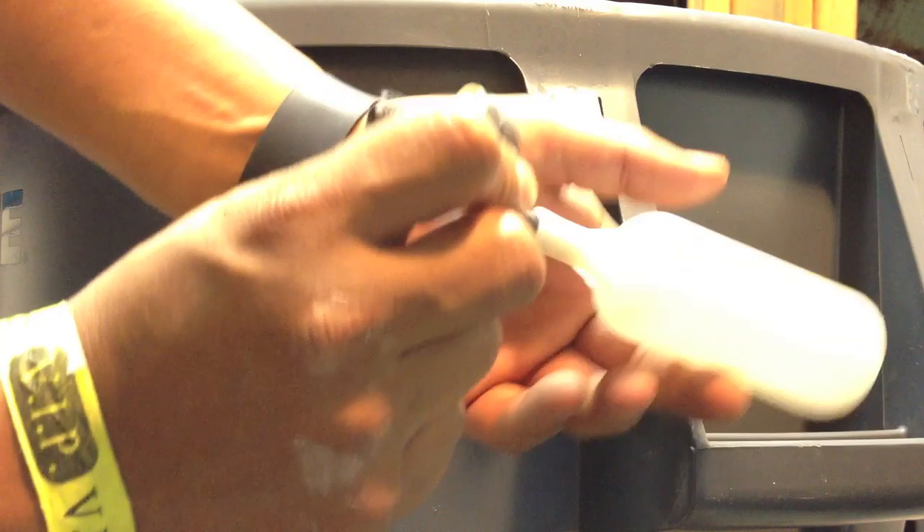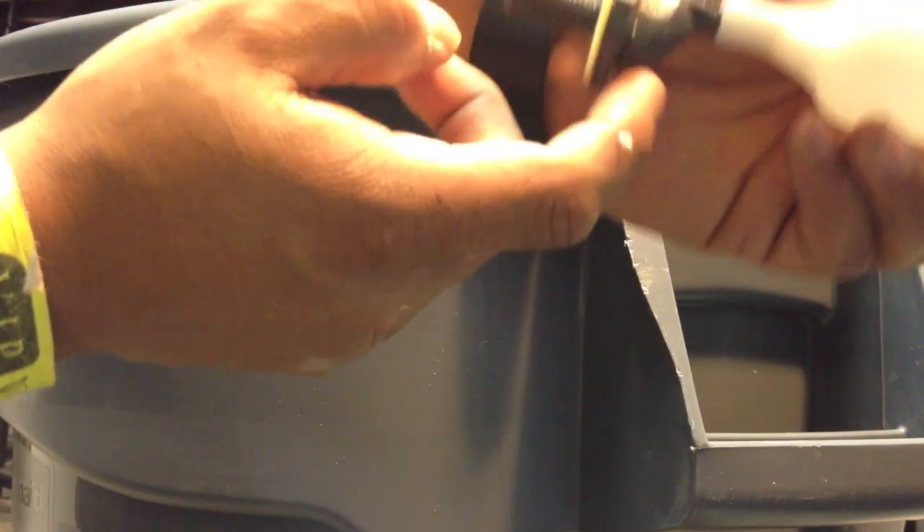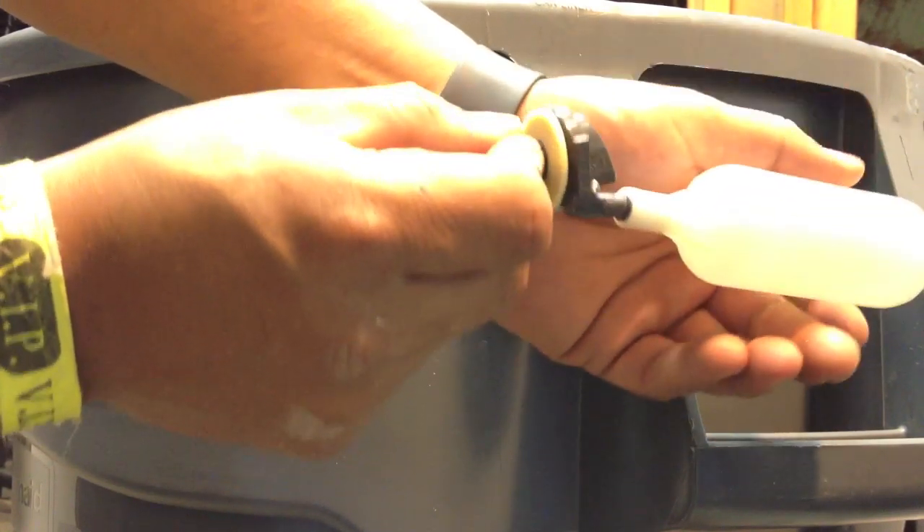Another thing to know: this is the way the float switch is going to work — not this way. Notice this part right here — it has to be like this so it can go up and down.